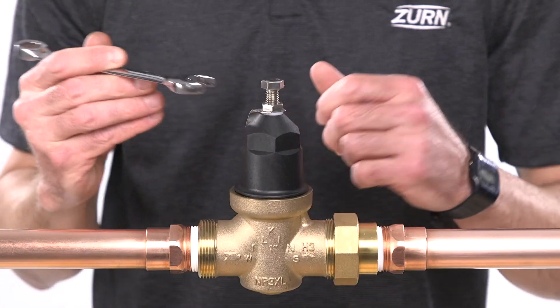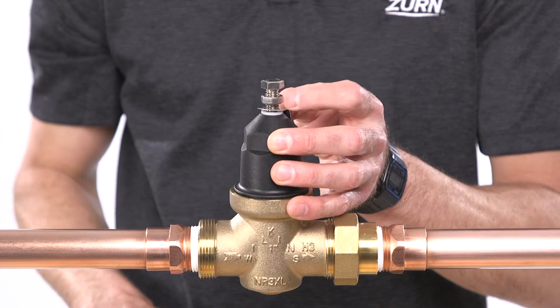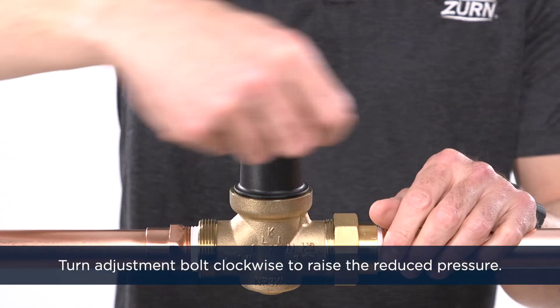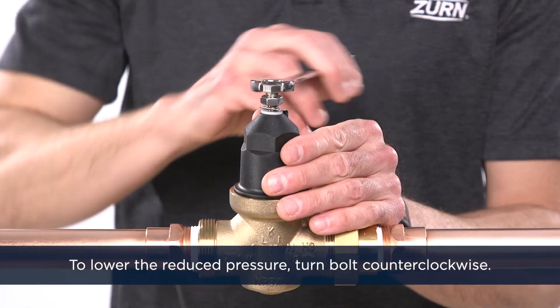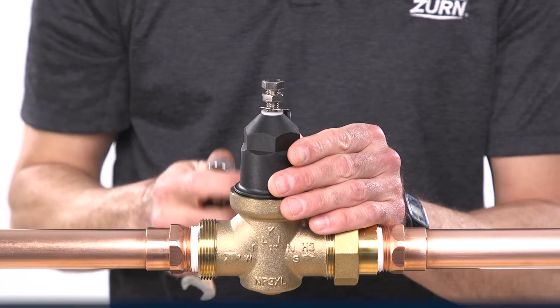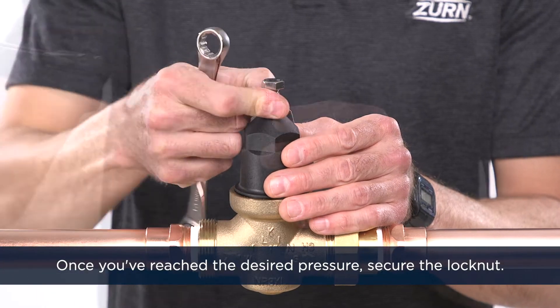To re-adjust the reduced pressure, loosen the outer lock nut and turn the adjustment bolt. Turn the bolt clockwise into the bell housing to raise the reduced pressure. Do not bottom out the adjustment bolt on the bell housing. To lower the reduced pressure, turn the bolt counterclockwise out of the bell housing. Once you've reached the desired pressure setting, tighten the lock nut.